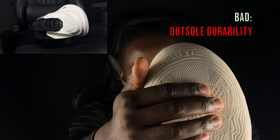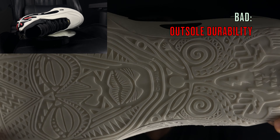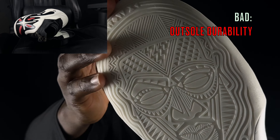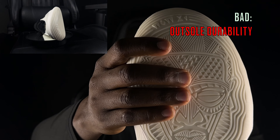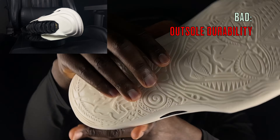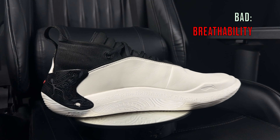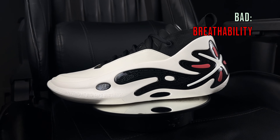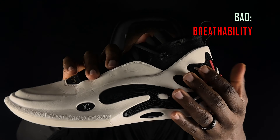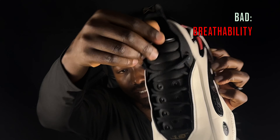Let's start with the bad. The very first thing is traction durability. I've played in these just once and already there is some slight fraying, especially in the 'WOW 11' writing and throughout the outsole. Feeling the traction pattern, you can see it's quite soft and the grooves are not that deep. If you're thinking of buying these for outdoor usage, you might run through them in a month or two, especially if you're a very aggressive player.